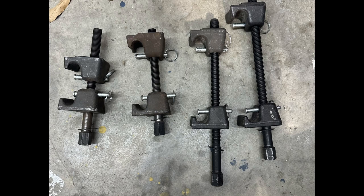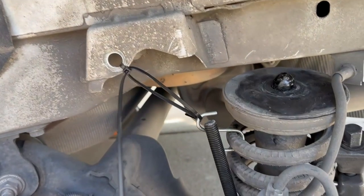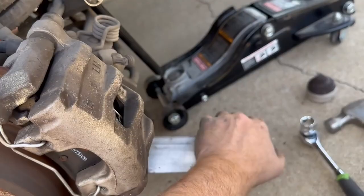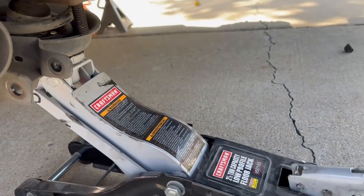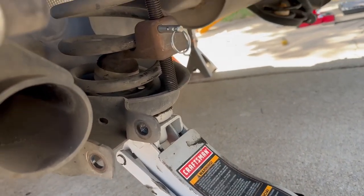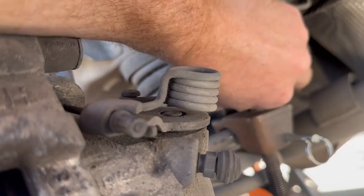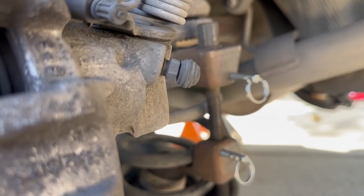I had to cut down these spring compressors just to get them to fit — I'll show you that in a minute. I put a zip tie to hold the spring up because when you take all that stuff out it's just gonna fall and hit the ground real hard. I also put a piece of angle iron through the lower control arm to give you some leverage to pull down on it. I put a jack underneath it, but you don't really need that because it's under so much compression. You can jack it up to take some of that force off, which makes it easier to get your spring compressor on.